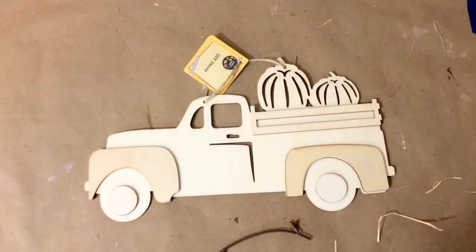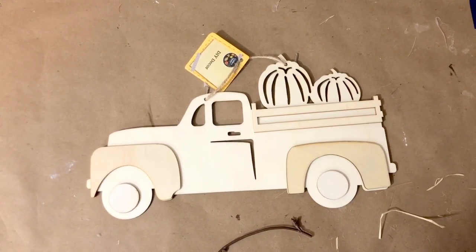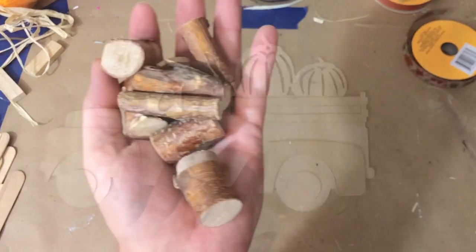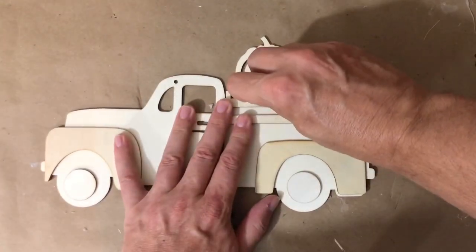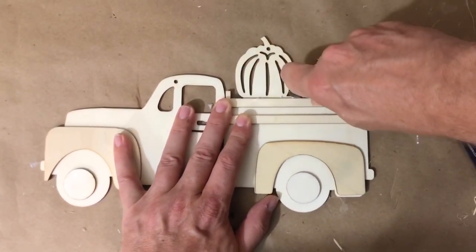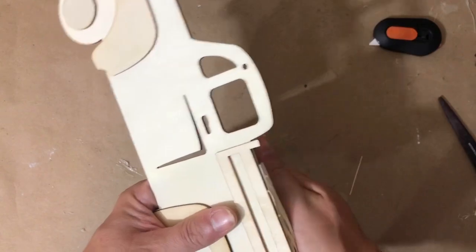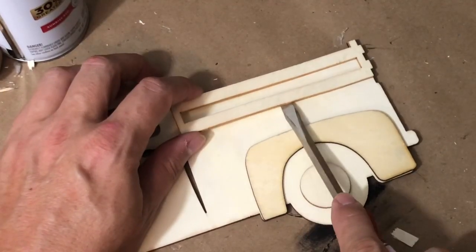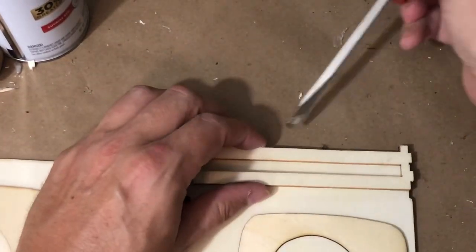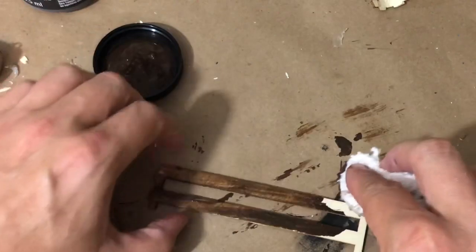For our next project, I'm going to be using one of these fall harvest trucks — I love these wood cutouts from Dollar Tree this year. I also grabbed some wood pieces from Dollar Tree as well. The first thing I'm going to do is remove the pumpkins from the truck. I'm using my tool from sliceproducts.com — I absolutely love that tool. Once the pumpkins were removed, I also removed the backing on the truck, which I'm just going to call the fence.